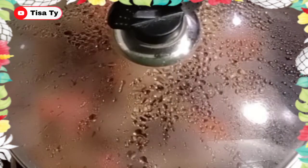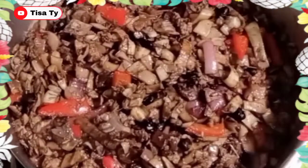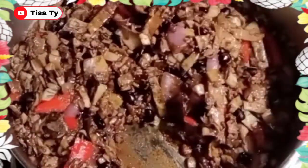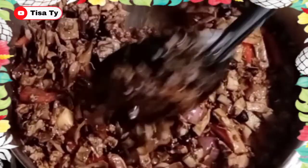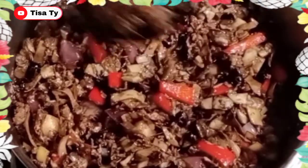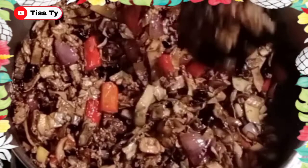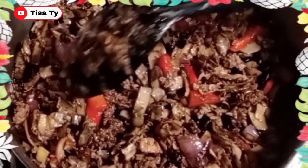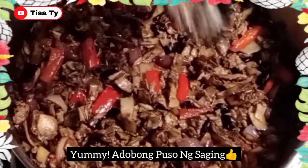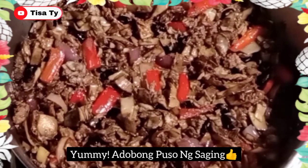Ayan guys, simmer lang natin ito ng 3 to 5 minutes. Then may adobong puso ng saging na tayo. So, open natin guys — ayan guys, ready to serve na yung ating adobo puso ng saging. Yung banana blossoms guys, madami tayo magagawa na recipe at napakamura niya. Depende na sa atin kung maglalagay tayo ng pork or fish. Ready to eat na guys yung ating adobong puso ng saging — ready to serve na siya.